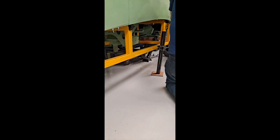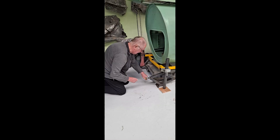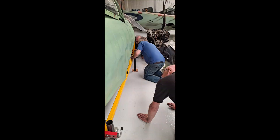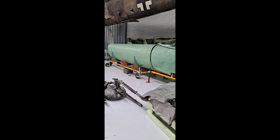The cockpit section, attached to its assembly jig, was supported on four static legs to ensure a fixed and stable platform. Special attention was paid to jack and level the jig on both the axial and longitudinal axis, with a fixed height set to enable the adjustable fuselage jig to be positioned.